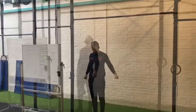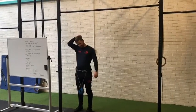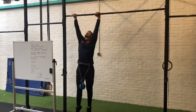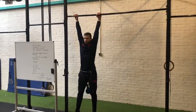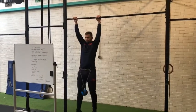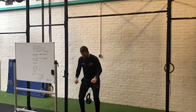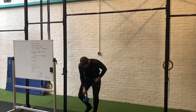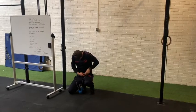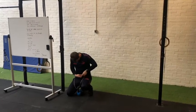The final one Ben is going to do is a weighted strict pull-up. He pops himself up, pulls all the way up with chin over the bar, and back down. For this one you only need to do a single rep, but over time you will progress in weight until you can get to 0.7 of your bodyweight for men and 0.55 for women.